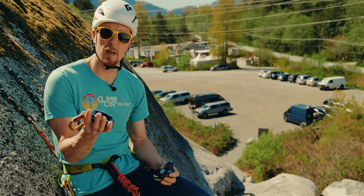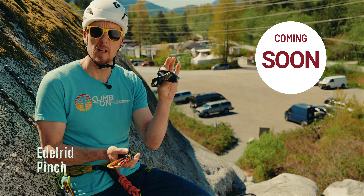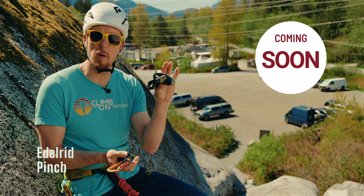I've been using the Petzl Grigri for years — it's my go-to device for sport climbing. Coming soon is going to be the Edelrid Pinch. I haven't used it yet but I'm excited to check it out when it arrives in store.